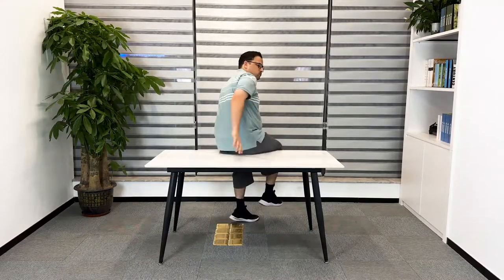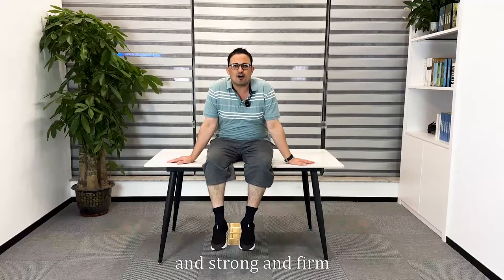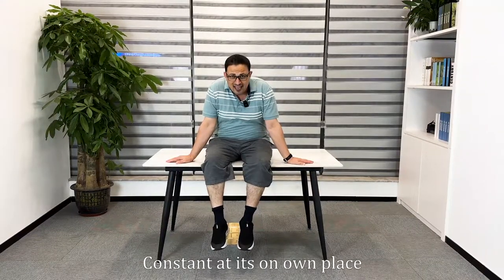Let me try sitting on it. Wow! It's smooth and strong and firm, constant on its own place.